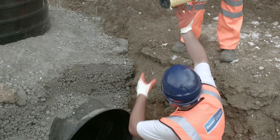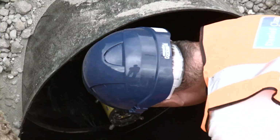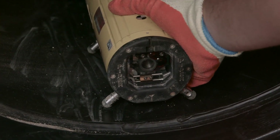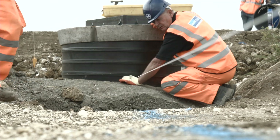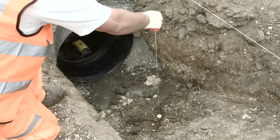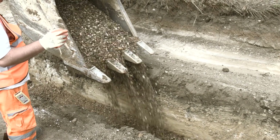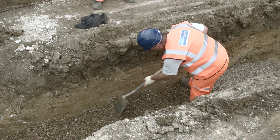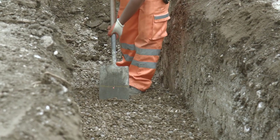Once the trench excavation has been completed, set up a laser pointing upstream inside the first manhole or location pipe connection. This will determine the gradient line and level required. Use a plumb line to help set up and center the laser. Level out the trench and drop in the subgrade, keeping the laser level in mind according to the engineering instructions. Mark a line on an object such as a spade and measure the laser level against it to ensure a level base.